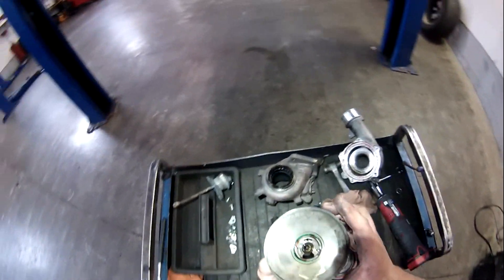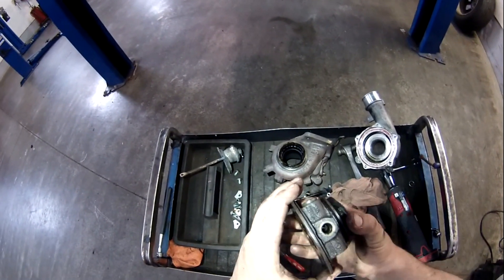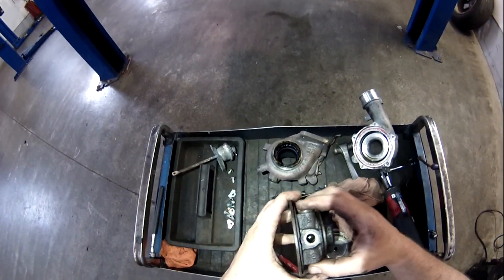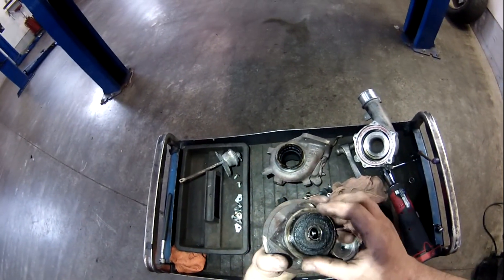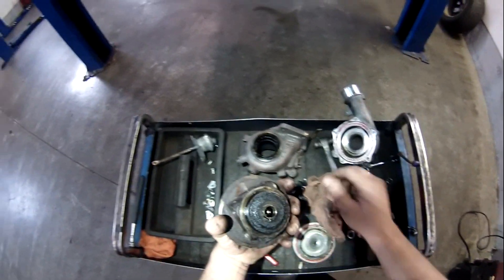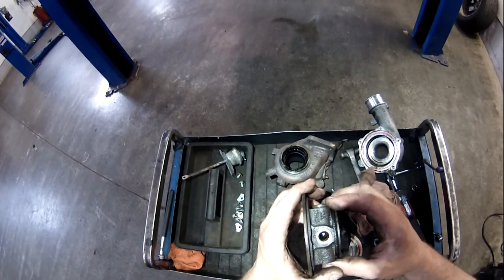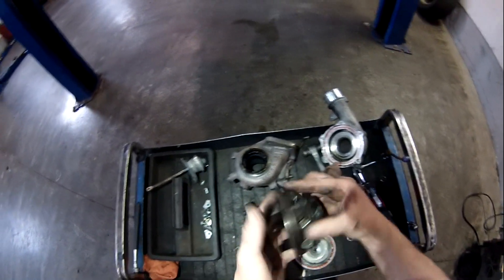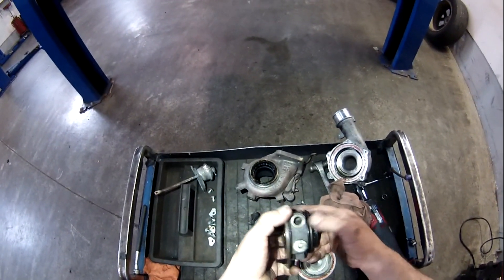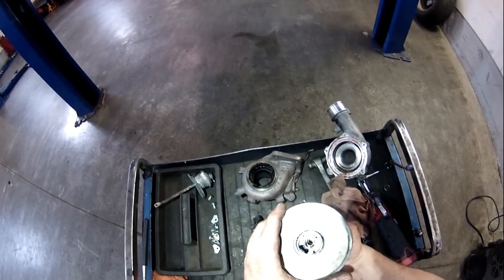It looks like it was getting oil. It looks like it was definitely getting coolant. I don't really see a lot of coking going on. Sometimes when you're really hard on a turbocharged car and you just shut it off, you'll see a lot of burnt oil everywhere — that's what coking would be. This is right in the exhaust stream, so that makes sense. It looks good to put the new one in. I was kind of afraid that maybe there was an oil supply issue or a coolant supply issue getting into the center section, but it seems like it was getting everything it needed. It just up and went.